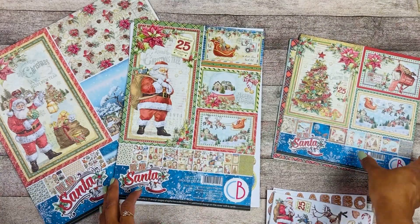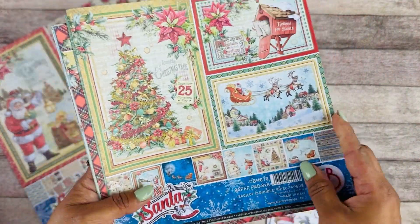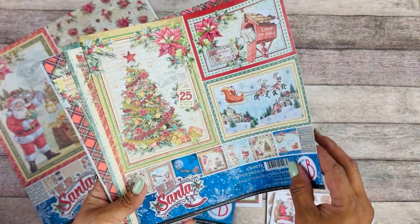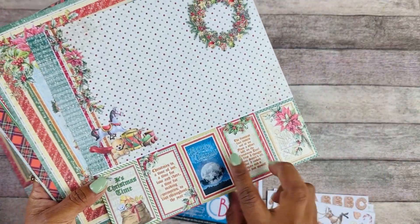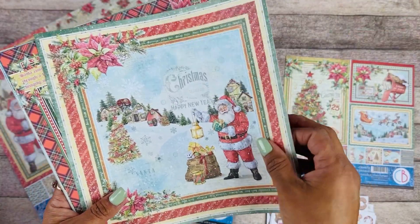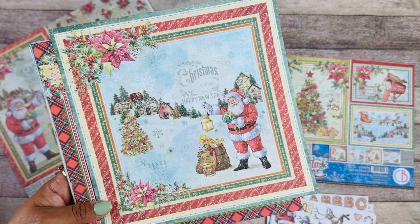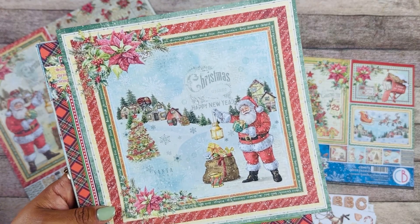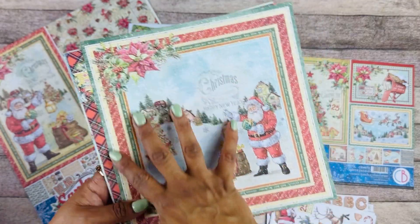Let's take a look at the 8x8. This one also comes on 12x12. Here is the cover — you can always use those elements. And then this is the back here.